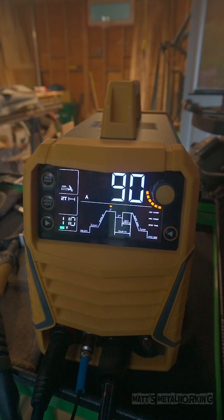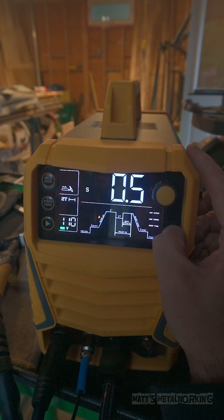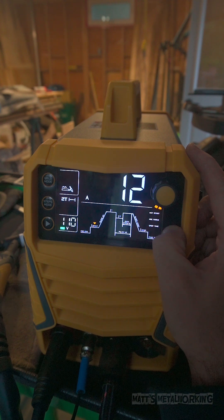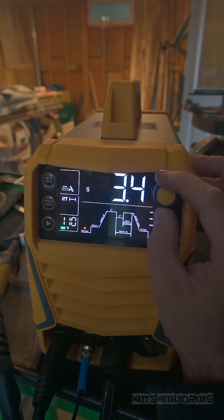For the second example, this is pulse. Using the mode button to select the function for pulse. With the pulse function, we have various settings to adjust our max amperage, ramp up speed, start amperage, hertz, duty cycle, ramp down, and stop amperage.